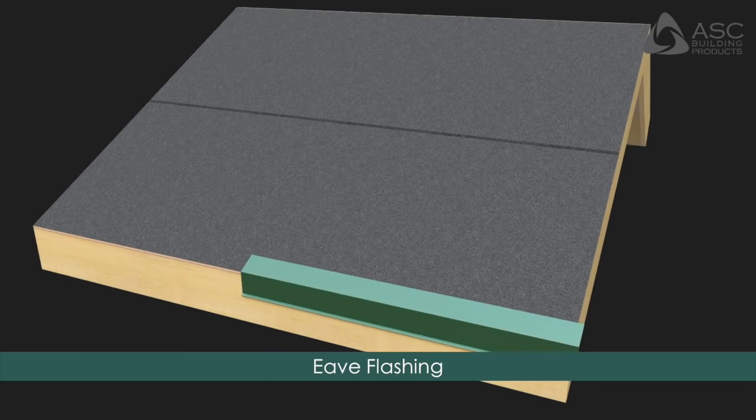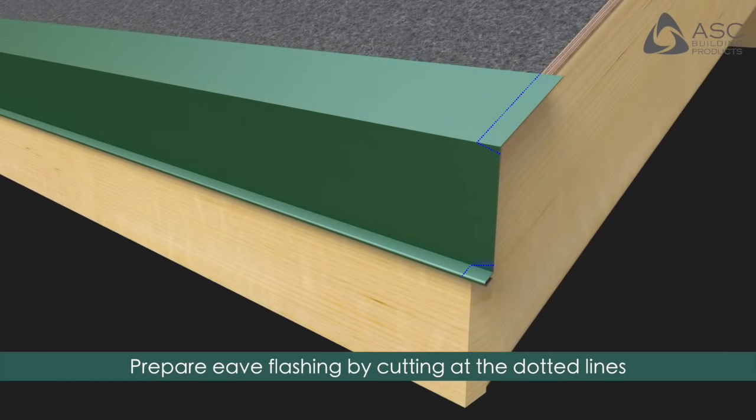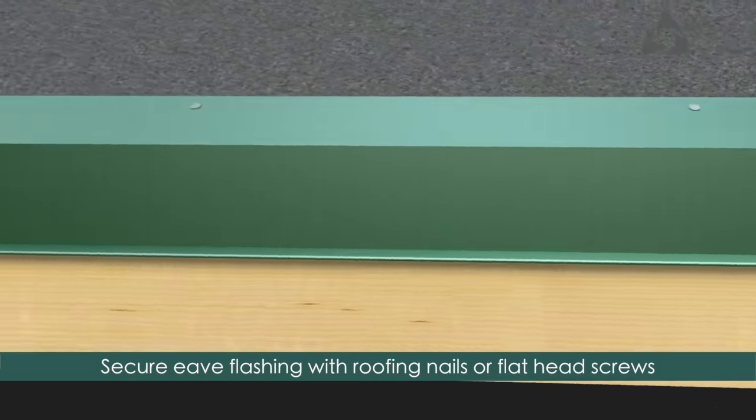Eave Flashing: Prepare eave flashing as shown, cutting the flashing at the dotted lines per the installation guide, then bending the resulting tab inward 90 degrees. Secure eave flashing with roofing nails or flathead screws.